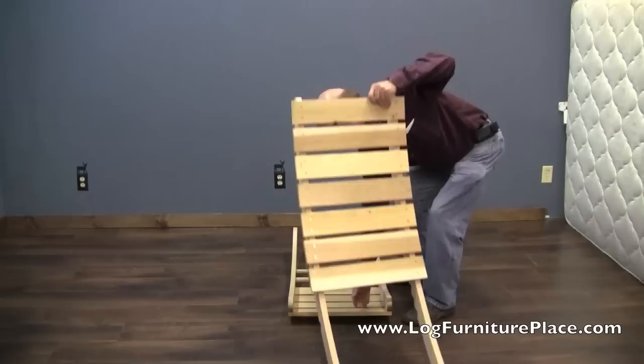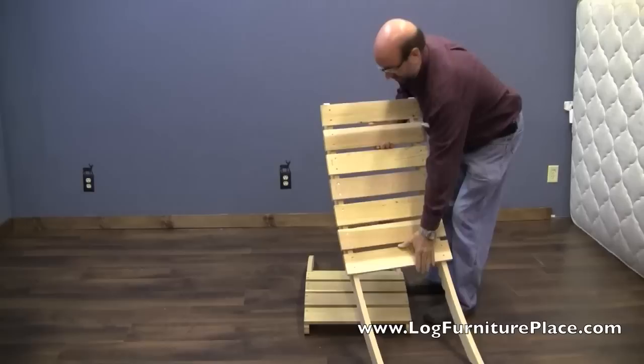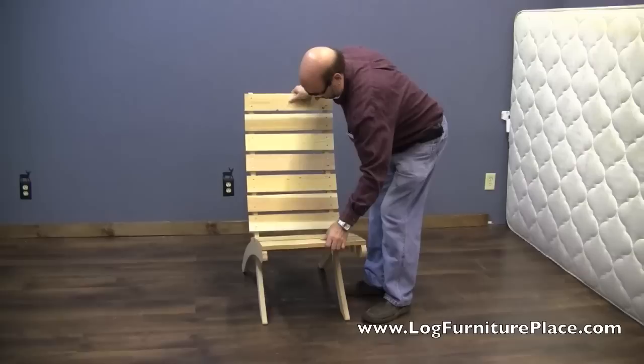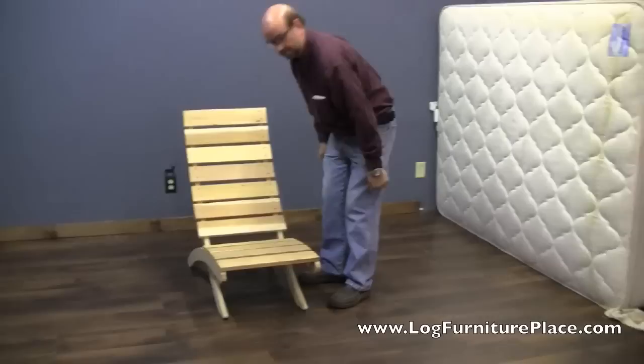Here we have Calvin. He's going to show us how easy it is to assemble the chair. If you're traveling with it, you'll probably want to break it down so it will fit into the back of your car, SUV, or van. To assemble, just insert the two pieces together and there you go.